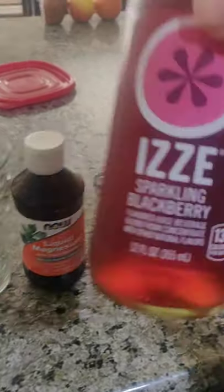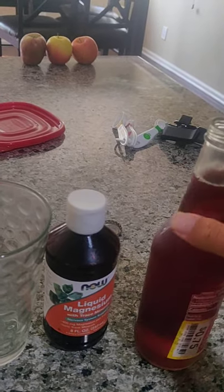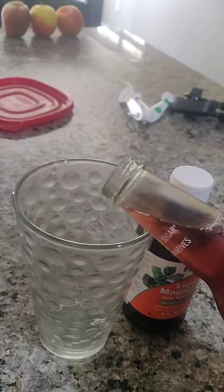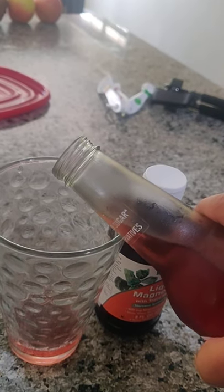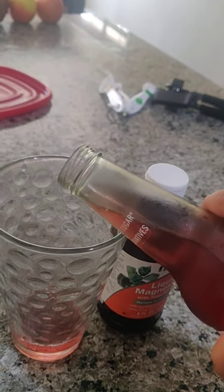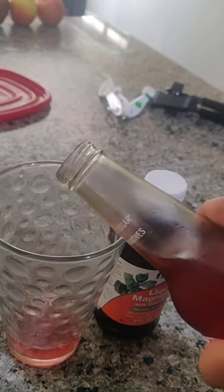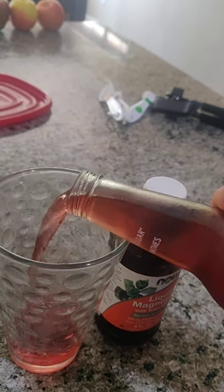First I'll pour some of this blackberry izzy water — it's non-GMO and says 70% blackberry juice. You can do just straight up blackberry juice, which would probably be better. I used to use 100% organic Concord grape juice. I think Sprouts used to sell them for like five bucks for a glass bottle — the Sprouts store brand. It looked really good and tasted really good.